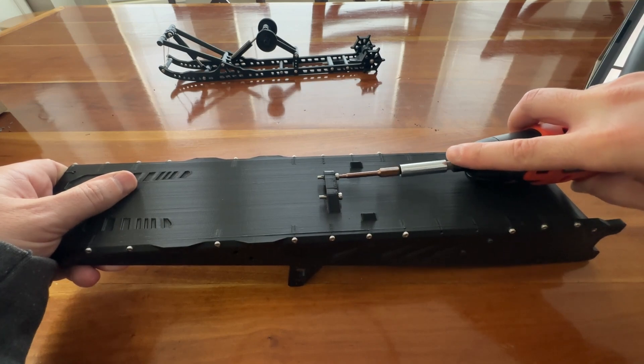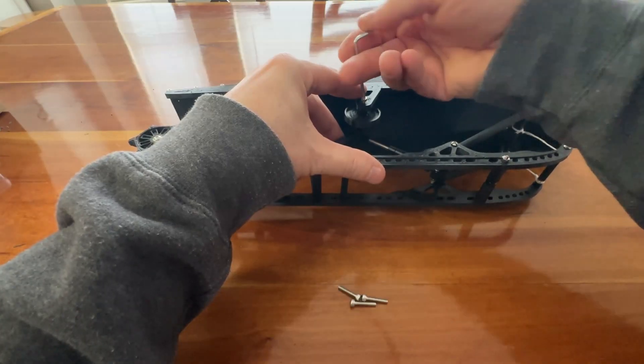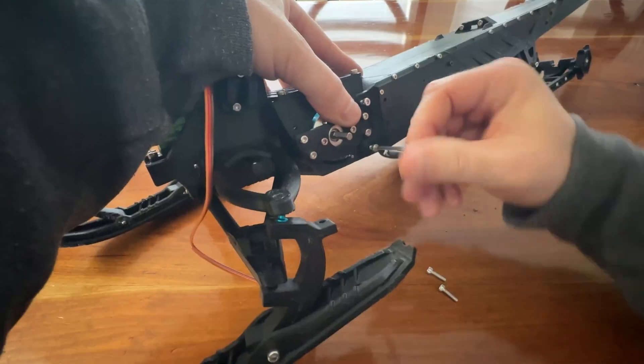Install the seat lap screws. Now we can attach the skid to the tunnel. Don't over tighten as these need to rotate. The frame can now be attached to the tunnel.